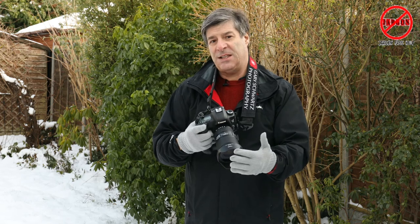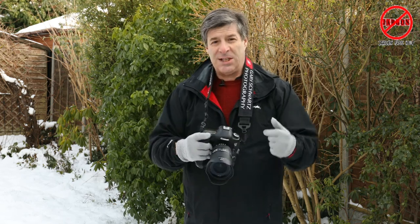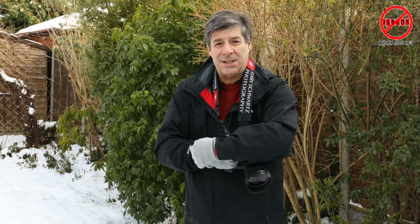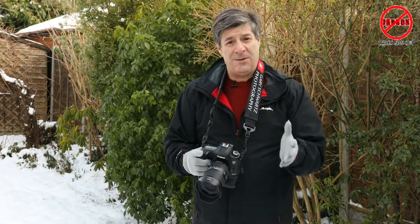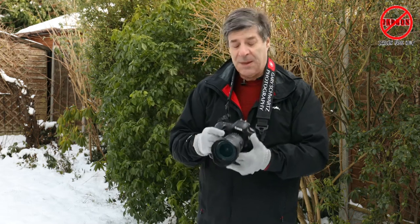If you've got it tucked under your coat and you're holding it like this, you're probably not balancing properly and it is slippery. So maybe not a good idea — be careful.